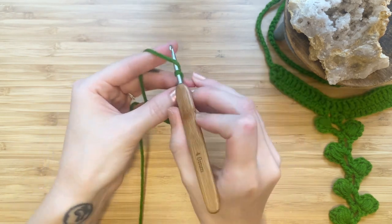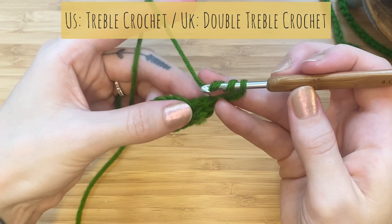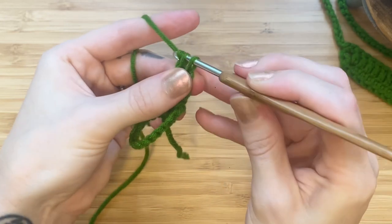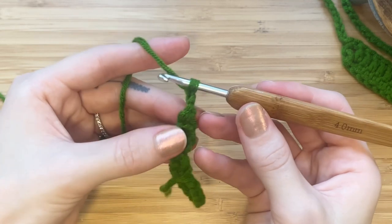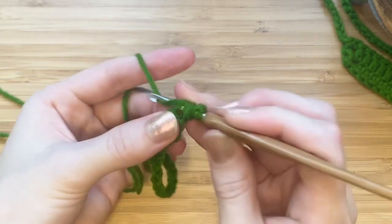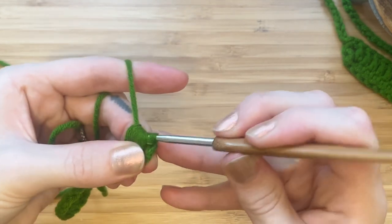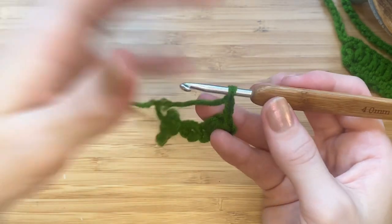Chain four. Now we'll make a treble crochet into the base of the chain four: yarn over twice, insert your hook, pull up a loop, yarn over, pull through two, yarn over, pull through two, yarn over, pull through two. Now chain three and turn your work. Now we'll be making a half double crochet puff stitch: yarn over, insert your hook, pull up a loop — do this four times. Yarn over and pull through all nine loops. Chain three and make a slip stitch into the base of the puff stitch.